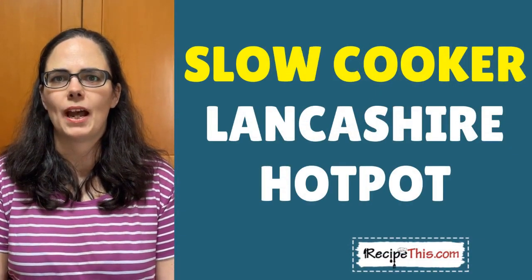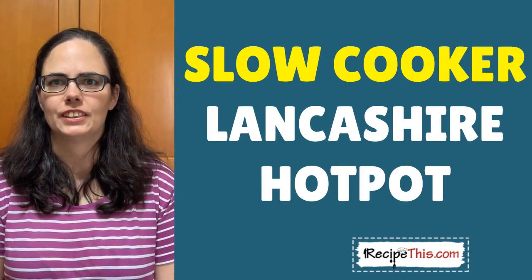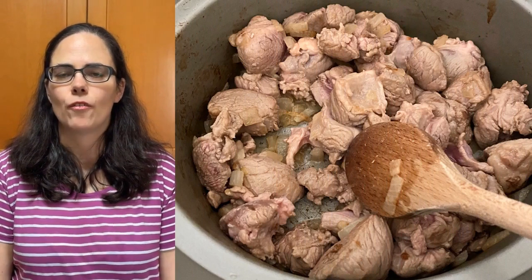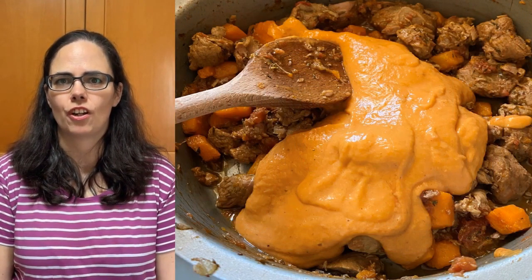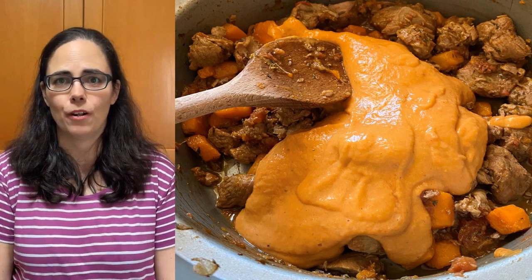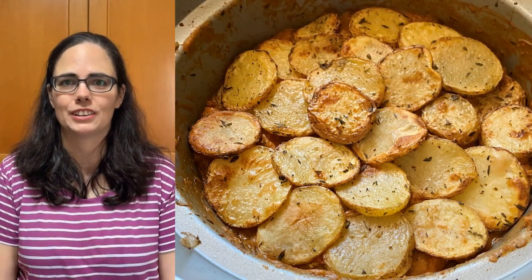Hey, this is Samantha here from RecipeThis.com and the voice behind the popular kitchen gadgets podcast Magic with Gadgets. Today is going to be our first ever slow cooker recipe for our YouTube channel, and we will be showing you with step-by-step video instructions how to make a slow cooker Lancashire hot pot — or you might call it Betty's hot pot from Coronation Street, or just a lamb hot pot.